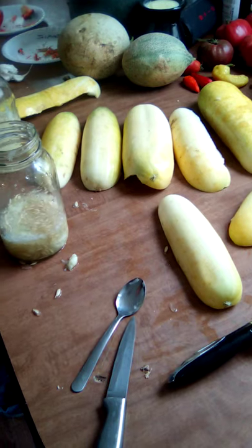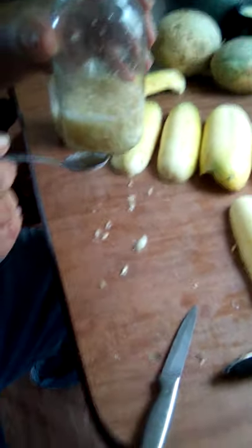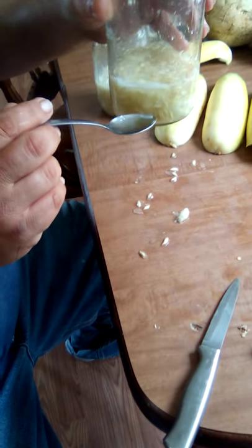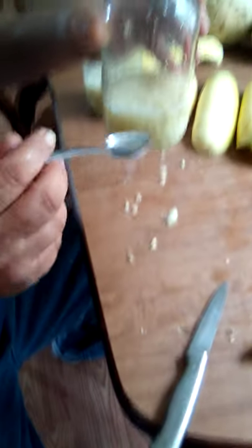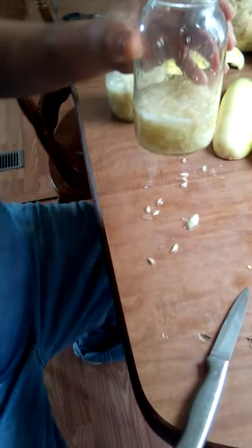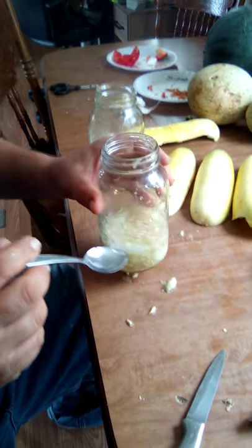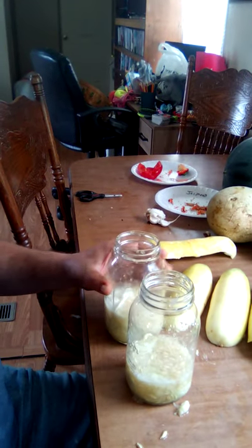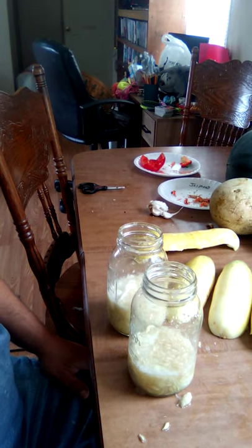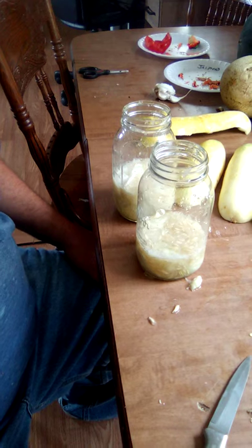Now you're going to put regular tap water in there — about as much as you have seed mix or seed innards in the jar — up to about the top of the letters on this one. Let it ferment for one to three days until it smells like slightly fermented cucumber salad.